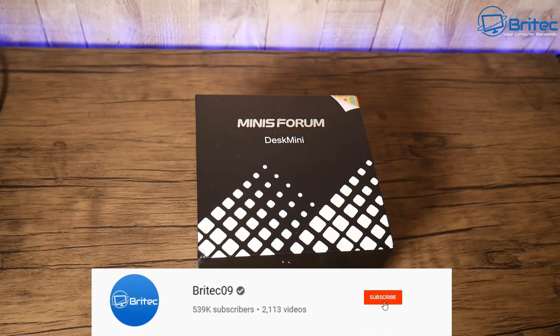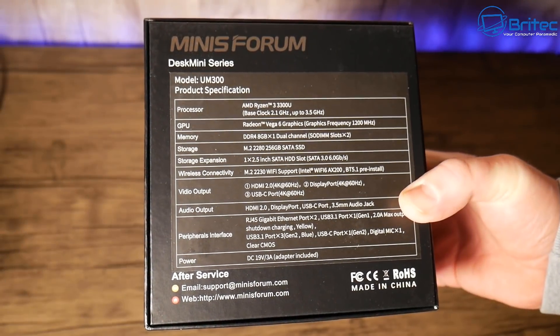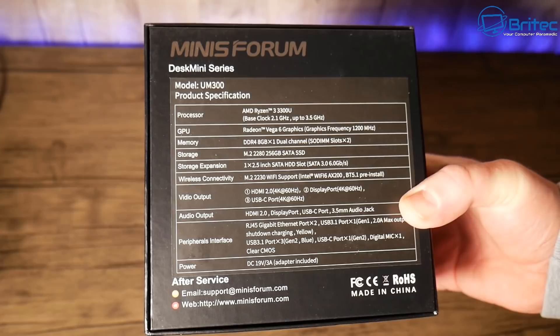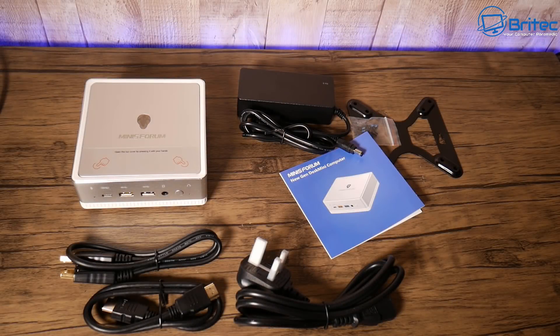We've got another mini desktop PC from Minis Forum — this one is the UM300. It has a Ryzen processor inside: an AMD Ryzen 3 3300U, which is a mobile APU with a base clock of 2.1 GHz up to 3.5 GHz, and it does have Vega 6 graphics on this processor.